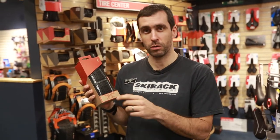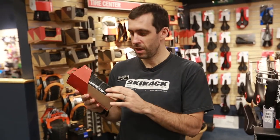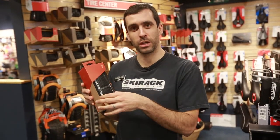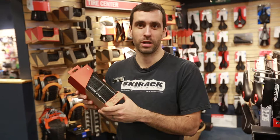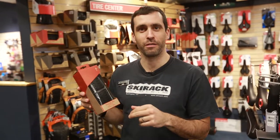It's made in a 700 by 33, which is a great cross size. And then it's made in a 700 by 38, which is perfect for gravel events. This tire rolls really well for those events, and the 38 has really nice volume. We've set it up on a couple of people's bikes who are doing events like Rasputitsa and Vermont Overland, and it's kind of our new favorite.